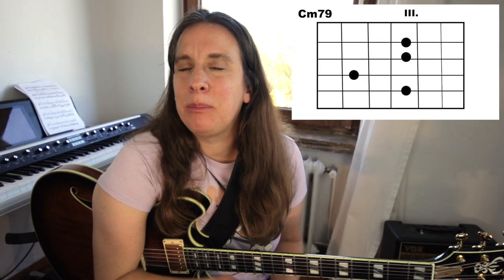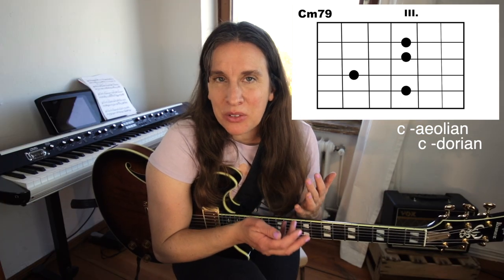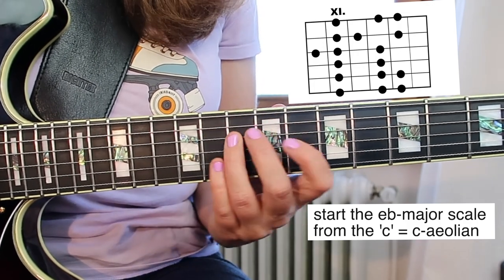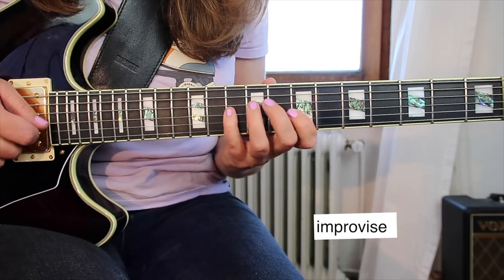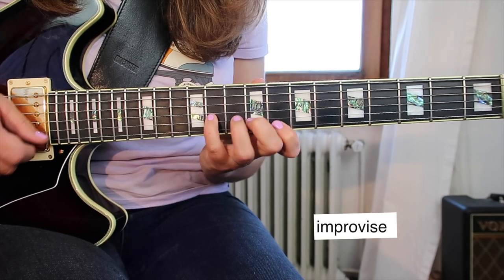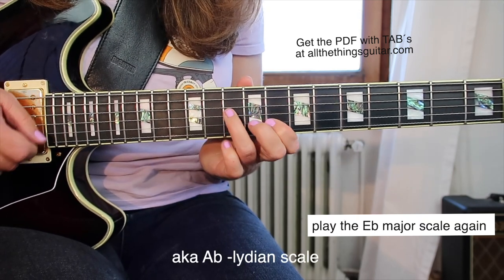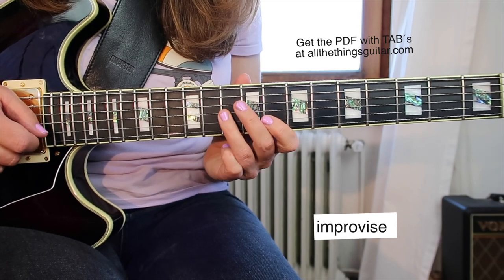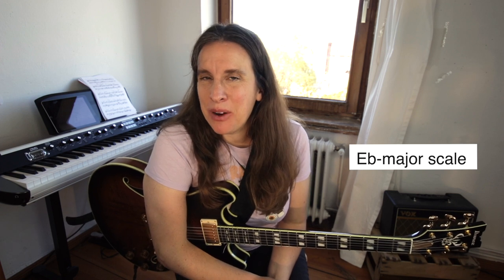Which scales can we play on this tune? The first chord is C minor — you can play C Aeolian, but you can also play C Dorian and just experiment with different sounds. Then the tune moves on to the Bb sus4 chord and you can still play the same scale — you can use Eb major for a very long time, which is pretty cool.